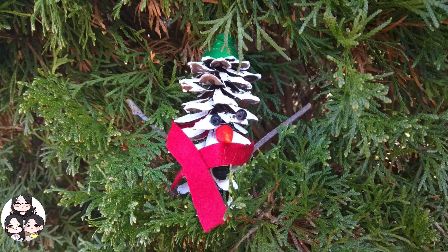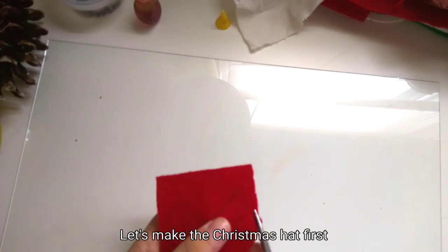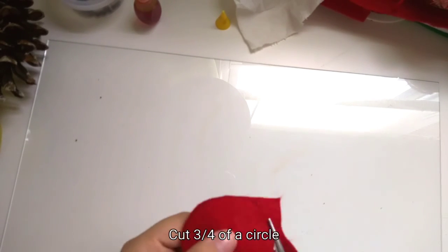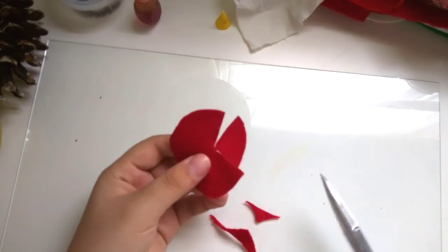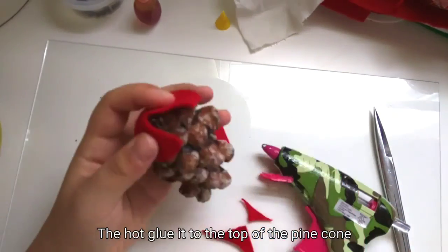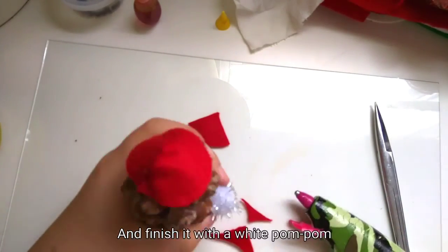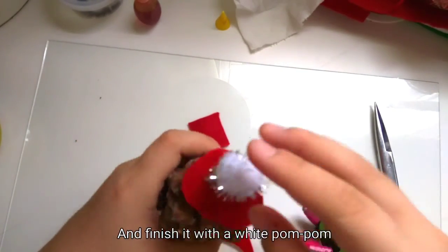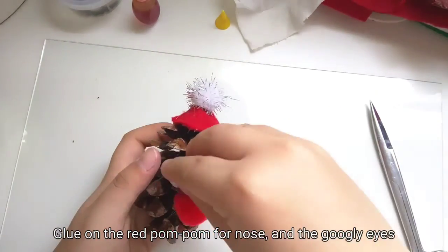And you're finished! Now it's time for the reindeer. Let's make the Christmas hat first — cut three-fourths of a circle, then hot glue it on top of the pine cone, and finish it with a white pom-pom. Glue on a red pom-pom for the nose and add the googly eyes.